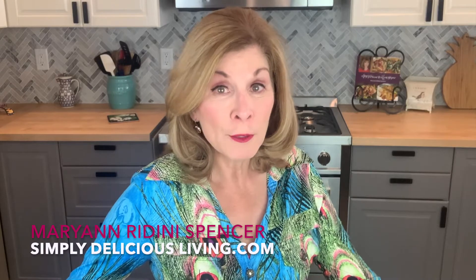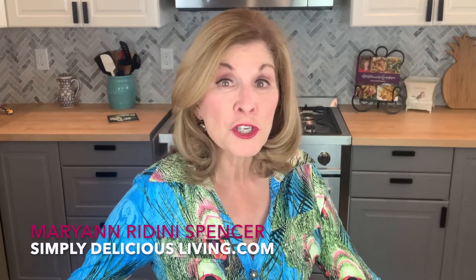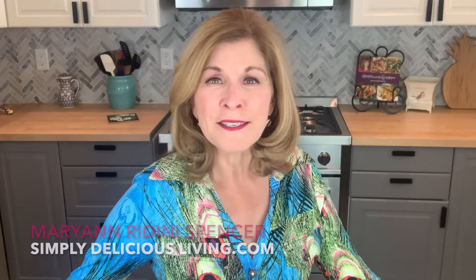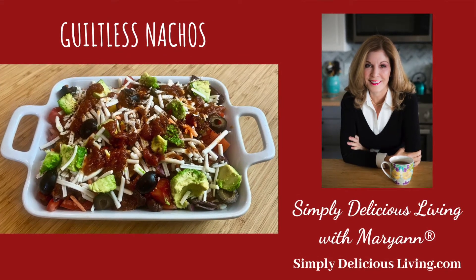During the COVID pandemic it's been very important to share those meals with my close circle. I'm going to share with you today a fantastic, simply delicious appetizer. It's made with all healthy ingredients and you can also enjoy it as a snack.